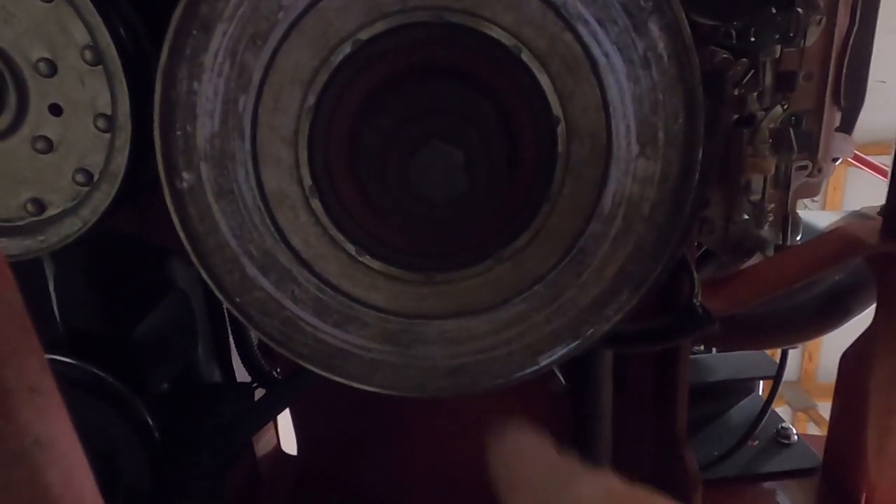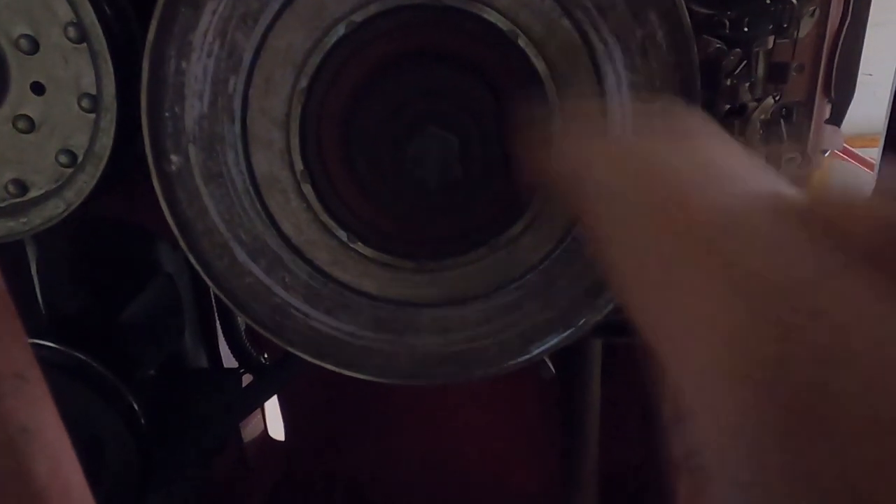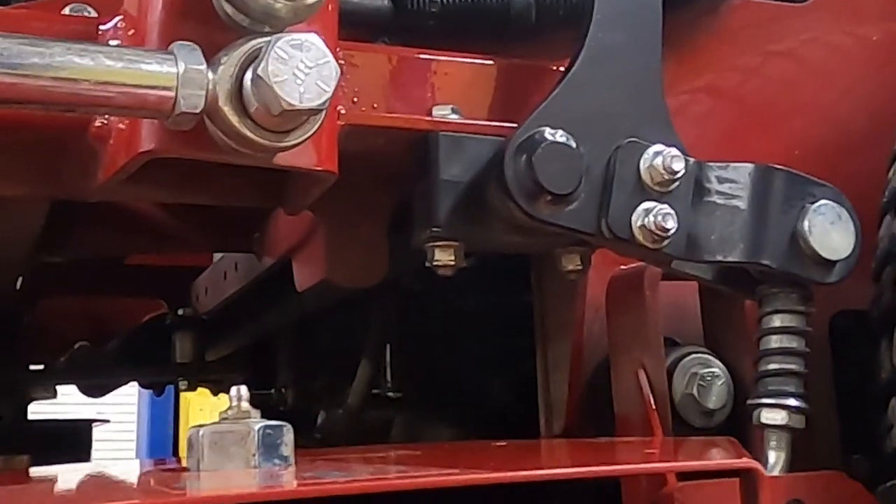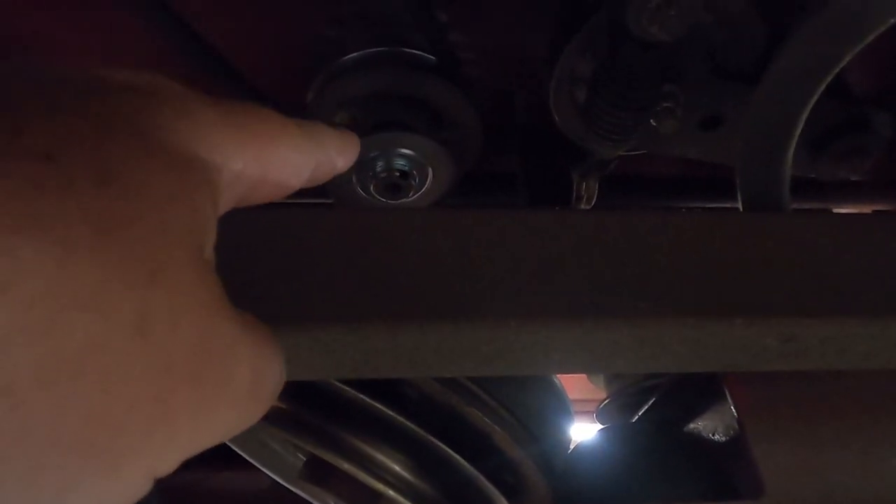The first thing we're going to do is pull this PTO wire here that engages and disengages your clutch, and then we are going to pull this bolt right here out, and then this whole piece should drop down. So we got our bolt pulled and as you see, it just drops straight down here.